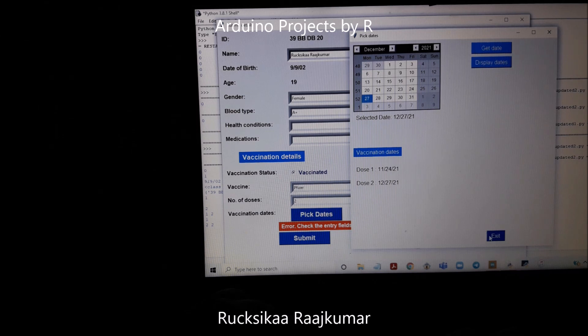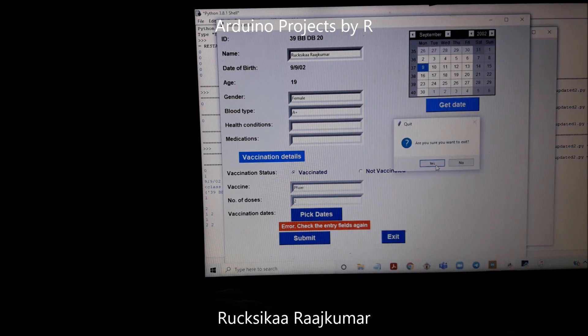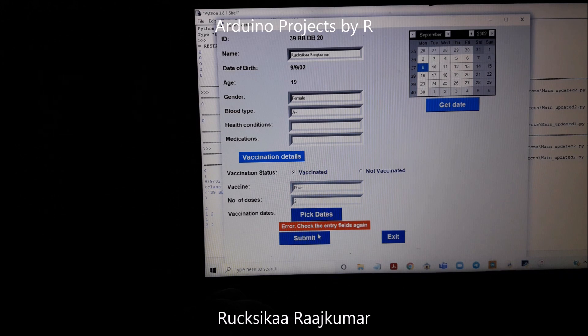Let me exit this and now let me submit. The information has been submitted — when information is successfully submitted, the submit button will be disabled. Now let's try to scan the next tag.